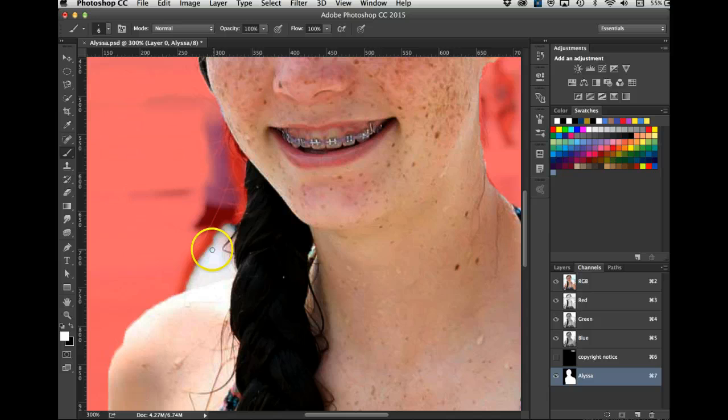I'll make my brush even tinier to get in here. I'll hit X to get white — I don't want to get any of this hair. There's a little white showing through. I'll make my brush a little bigger. I need to hit X to get black — I'm actually painting on the mask layer, this alpha mask. I made a mistake on her arm, so I'll go X to get white and paint her arm back. Then X again to get black and continue cleaning up around her arm.